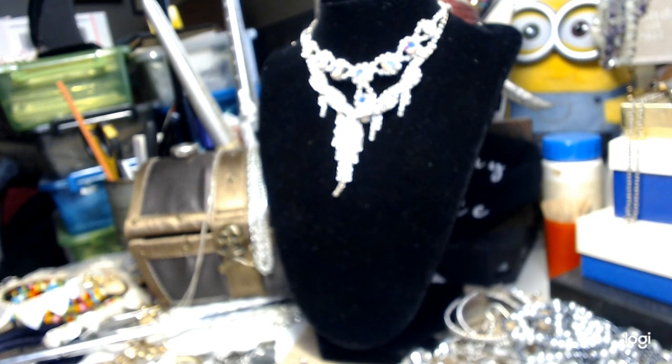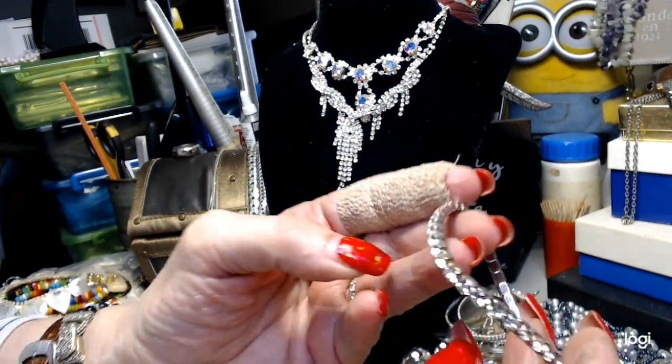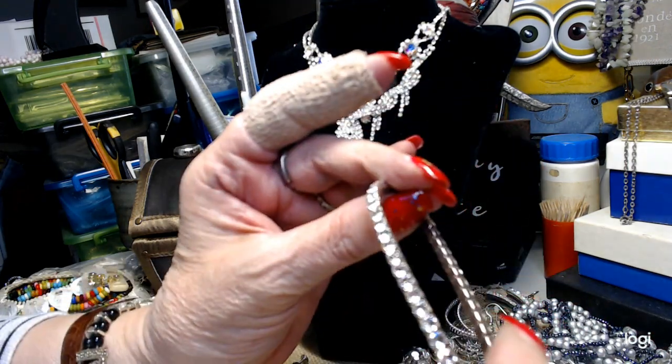This is just a rhinestone stretch bracelet but it's well made - good cup chain. We'll do a dollar on that.